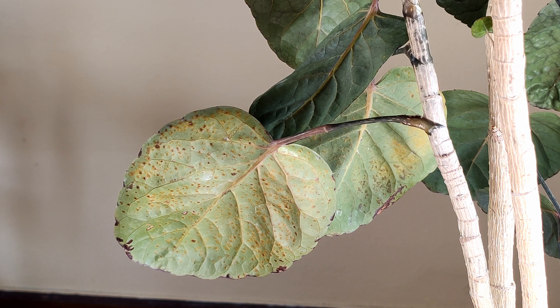What you're looking at is edema, and edema is a condition where a plant is taking up water faster than it can transpire, which will cause leaf cells to actually rupture, and when they rupture they brown like what you're seeing here.